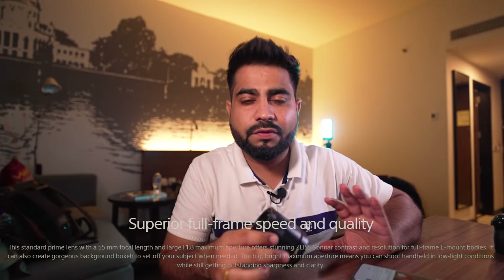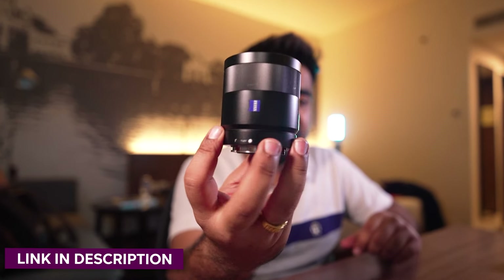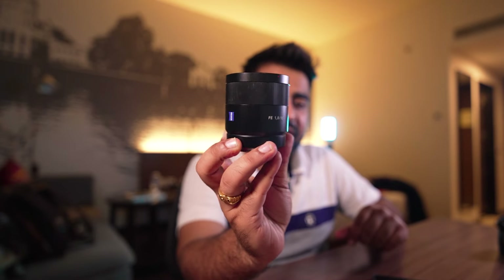55mm is a very good focal length — to shoot portraits, to shoot videos, to shoot anything. If you are doing a cinematic video, your maximum work will be solved. You will get a great view. The MRP selling price in the market is around ₹59,000. I'm adding a link to Amazon in the description, so if you want to purchase it, you can check it on Amazon's website.